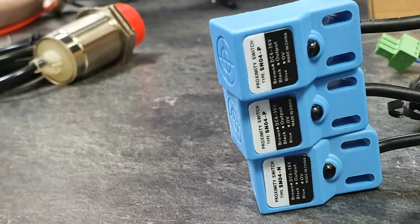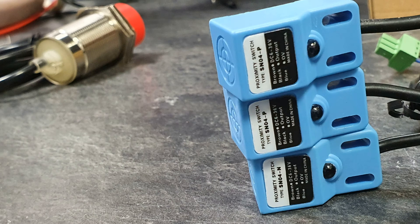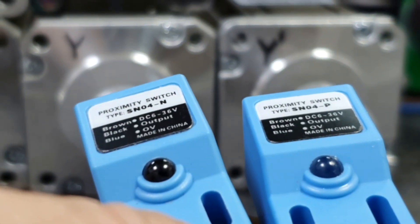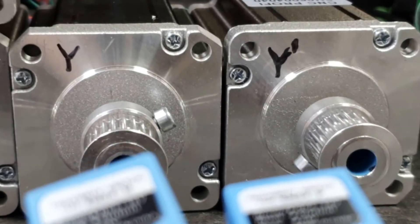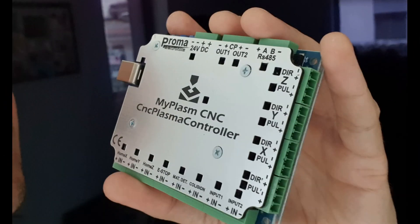Despite the fact that the system can work without homing switches, I recommend using them, because they enable precise and automatic homing of the machine to the reference point. In case of a failure during work — for example, a power break — they enable precise restoration of coordinates and completion of started work. Another advantage is protection against moving out of the axis range. When one axis is driven by two motors, separate home switches allow the machine's gantry skew to be eliminated automatically.